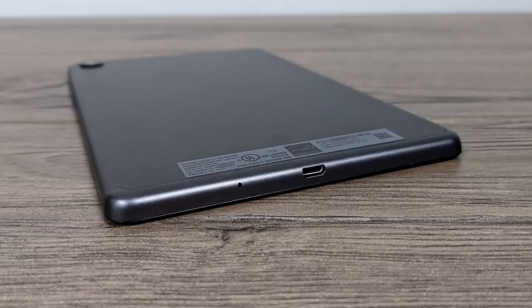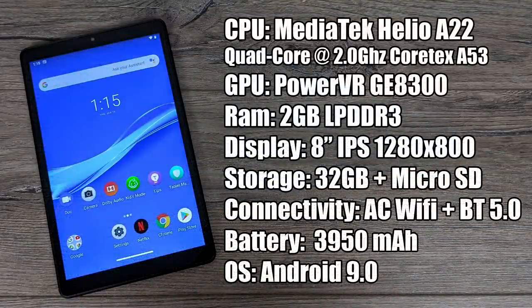So what are we really getting for $139.99? On the CPU side we have the MediaTek Helio A22 — I actually really enjoy this little CPU in lower-end budget phones. This is a quad-core Cortex-A53 at 2 gigahertz. The GPU is the PowerVR GE8300, with 2 gigabytes of LPDDR3 RAM — I really do wish they would have added DDR4 here. It has an 8-inch 1280 by 800 IPS display, and don't let that resolution fool you — it looks absolutely amazing in this 8-inch form factor. There's 32 gigabytes of onboard storage plus a micro SD card slot good up to 2 terabytes.